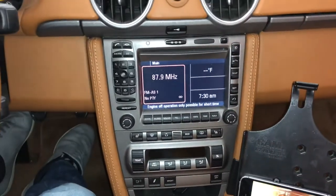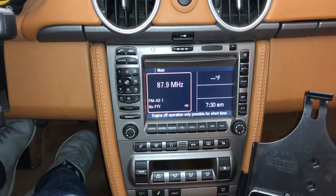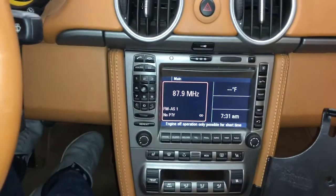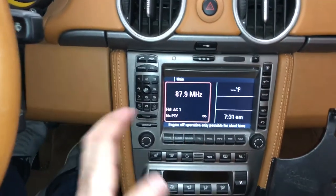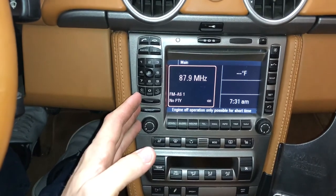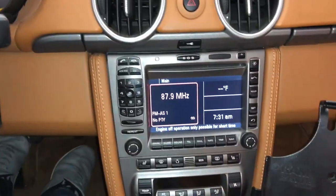The fiber nav unit on the 987 and 997 are particularly difficult to deal with, but they look nice so I understand wanting to retain the OEM look while still getting iPod functionality. If you have questions about how to remove the radio in the first place, check my channel — there's a walkthrough video on radio removal, and installation is just the reverse. Hopefully that helped, and yeah — it's a good piece of hardware, highly recommended.